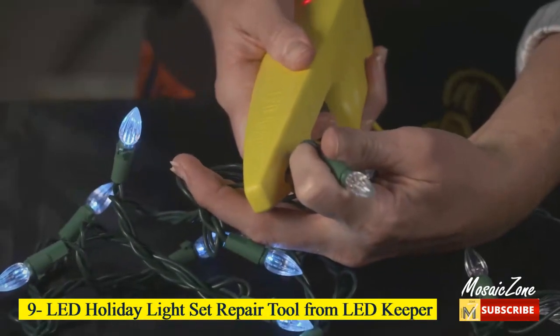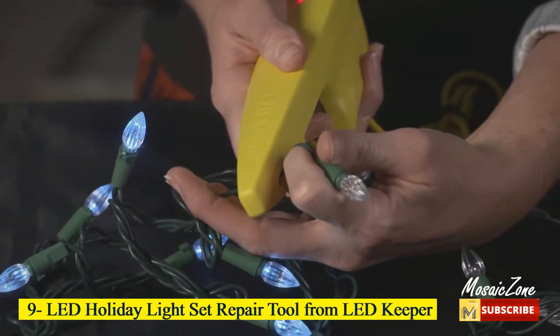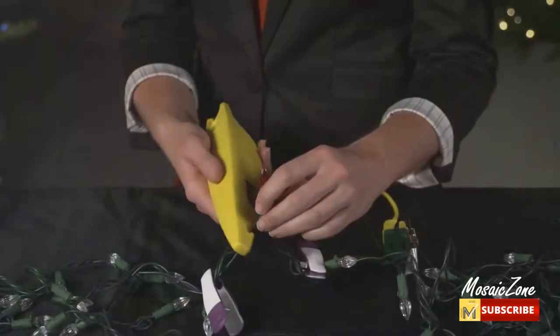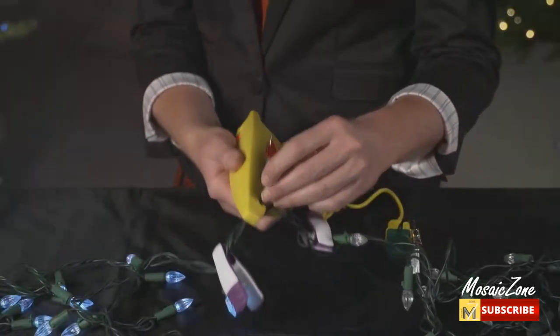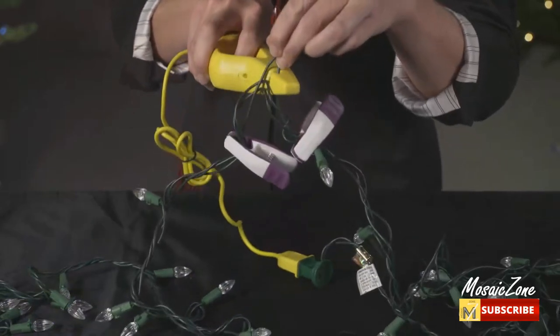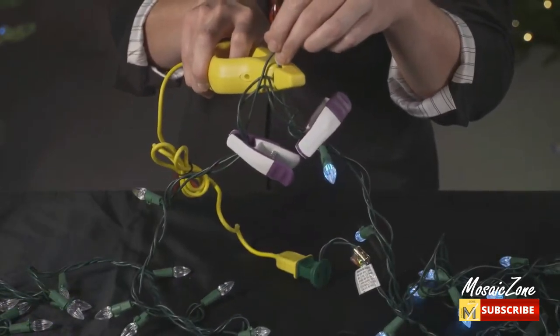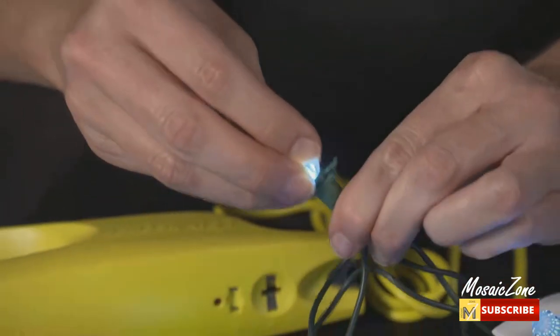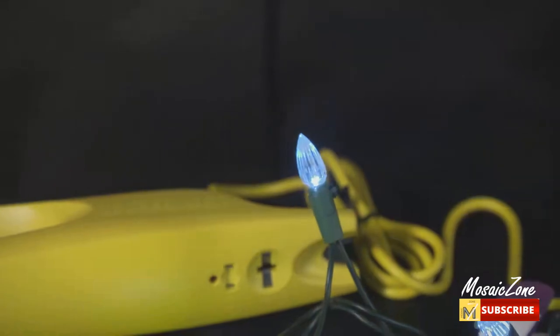Number 9: LED Holiday Light Set Repair Tool from LED Keeper. The LED Keeper fixes LED holiday light sets. It is every decorator's must-have and saves you not only time but money. No need to toss your pre-lit decor when you have lights out — use the LED Keeper to keep your holidays bright.